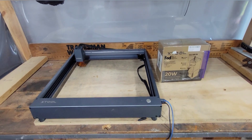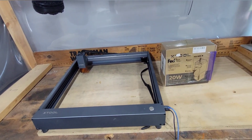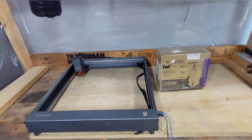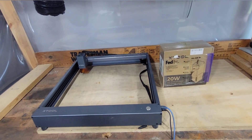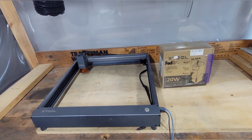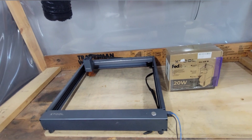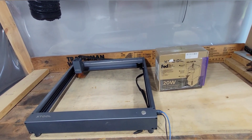All right guys, we are back with another one after a three and a half to four month wait. I know it's crazy, but I've just been going through it — been sick left and right, I'm sick now — but I really wanted to make this video just to show that I'm alive. This is the proof of life video. I have the 20-watt xTool D1 laser and we're getting into it.